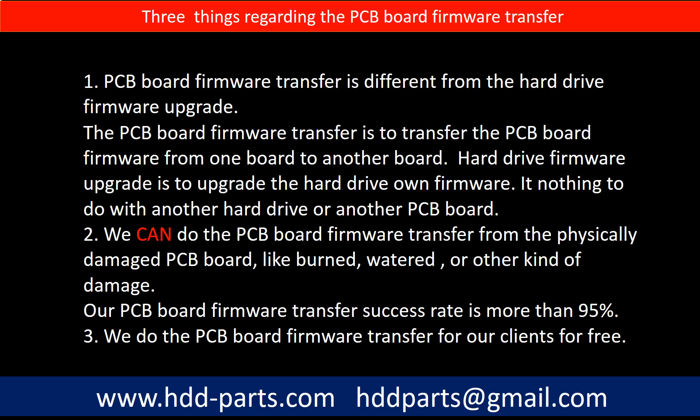PCB board firmware transfer is different from a hard drive firmware upgrade. The PCB board firmware transfer is to transfer the PCB board firmware from one board to another board, whereas a hard drive firmware upgrade is to upgrade the hard drive's own firmware — it has nothing to do with another hard drive or another PCB board. We can perform the PCB board firmware transfer even from a physically damaged PCB board, such as one that is burned, water-damaged, or otherwise damaged. Our PCB board firmware transfer success rate is more than 95%, and we do the PCB board firmware transfer for our clients for free.